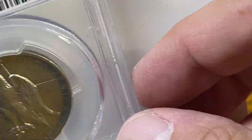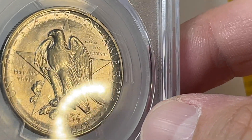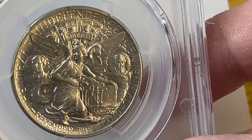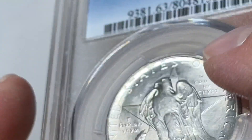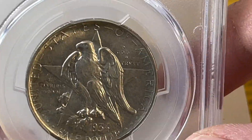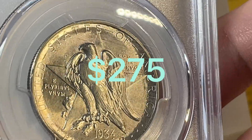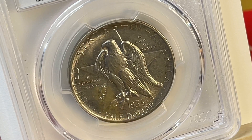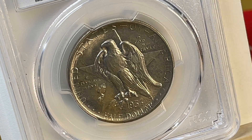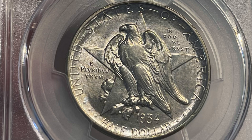As the mintages dropped in subsequent years, the values go up accordingly. The 1938 in the same grade is around $225 to $275. Anyway, thanks so much for watching Coinsense and Nonsense — until next time, bye!